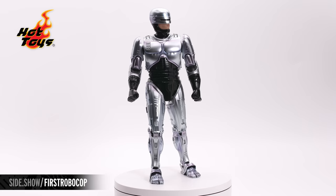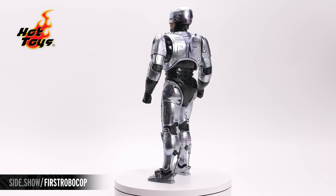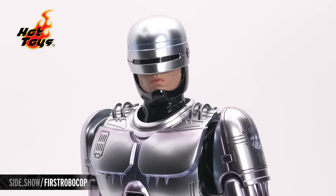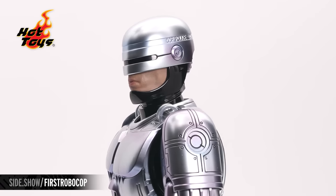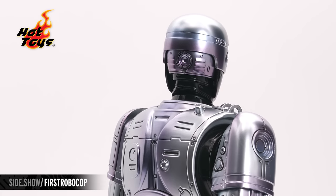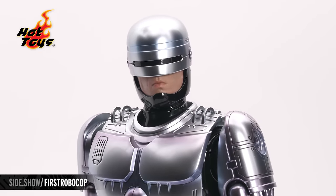Part man, part machine, all cop. From the 1993 film, RoboCop 3 is the new Diecast version of RoboCop by Hot Toys. We start at the helmet — smooth and sleek with a high-polished look. On the sides, etched into it, is his OCP identification number. The metal of RoboCop has a bluish-purple hue over the entire figure, giving it a polished gunmetal quality. The sleek linear visor in the front has a gloss black as well.